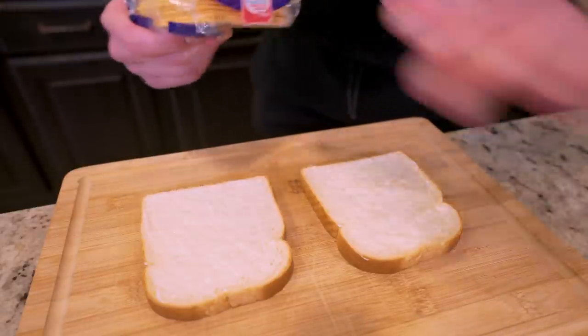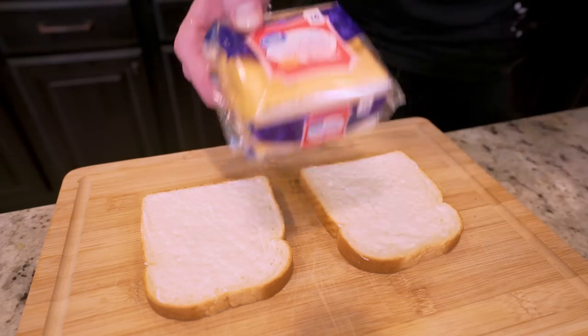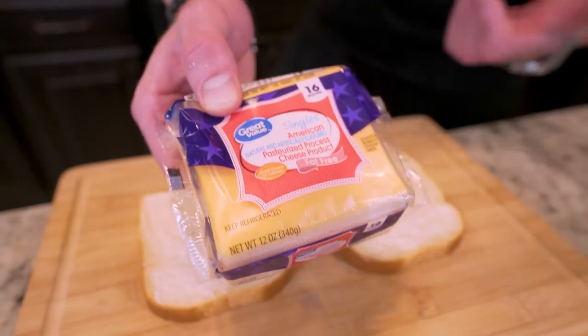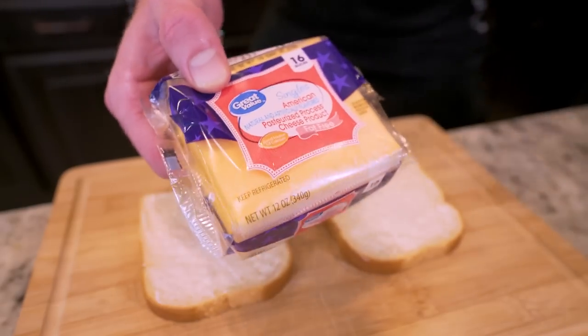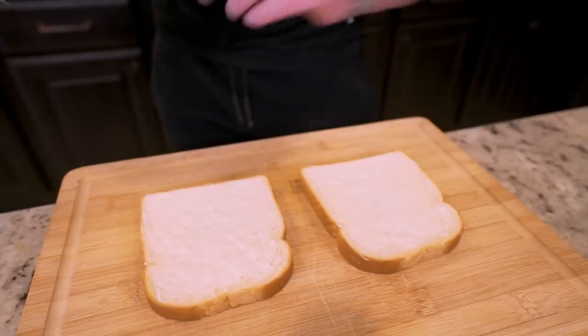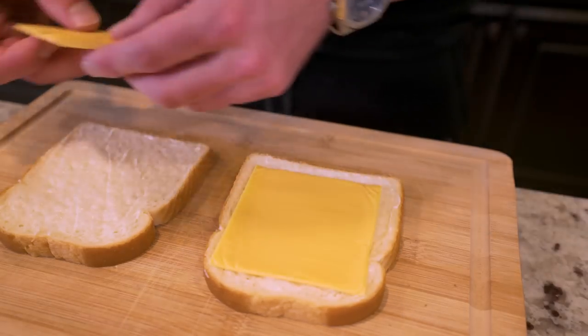Now that we've got the Miracle Whip spread, the next thing we need to do is select our cheese. If you're using regular cheese it's loaded with fat and has a lot of unnecessary calories, but we're going to avoid that by using fat-free American cheese. I can get this at Walmart for really cheap — every time I'm there I'll grab two to three packs and keep them in the fridge. Each one of these slices has five grams of protein with only 30 calories, which is absolutely insane and a game changer for making anabolic meals at home. We're going to put a slice of fat-free cheese on each piece of bread.